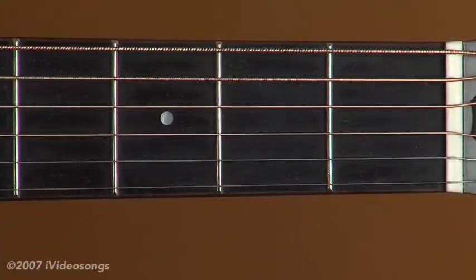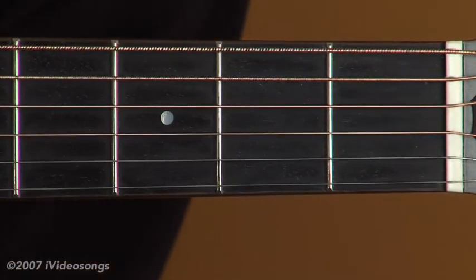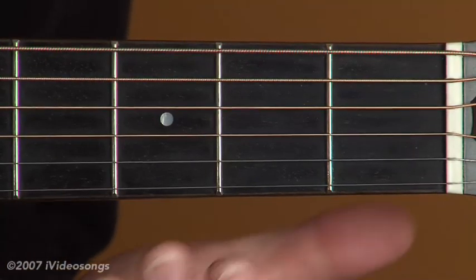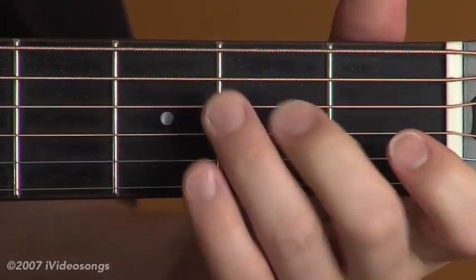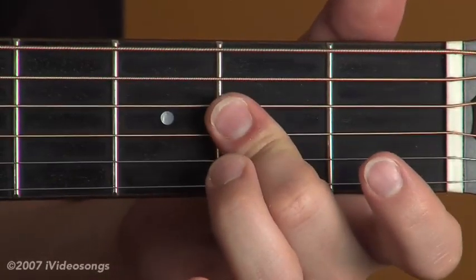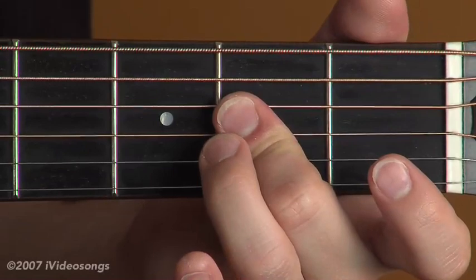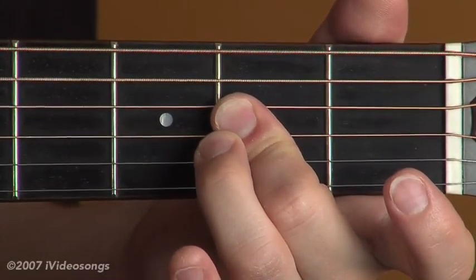The last major chord we'll look at is the A major. There are several different ways to finger this, and it just depends on the context and what you're comfortable with. If you have fairly small fingers, the A major can be played with just one finger — either your first, second, or third — covering three strings on the second fret. It's a little bit difficult to make sure that you don't mute that open first string with that fingering, but that's one option.